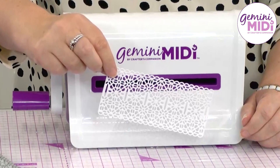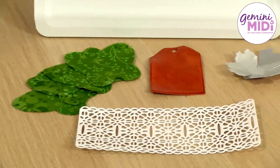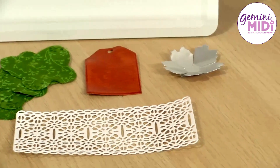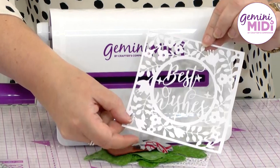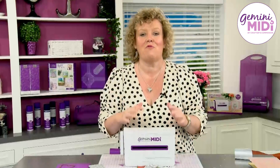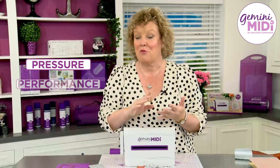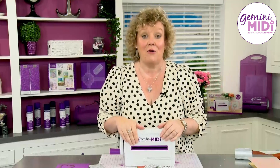It will also cut all of your other materials, such as four layers of craft cotton. It will cut real leather, it will also cut your craft metal, and it will do your larger detailed dies on thick cardstock — with the guarantee and the quality and the reliability of pressure, performance, and precision that you get from the entire range of our Gemini family of machines.